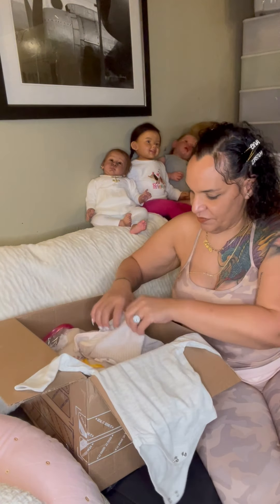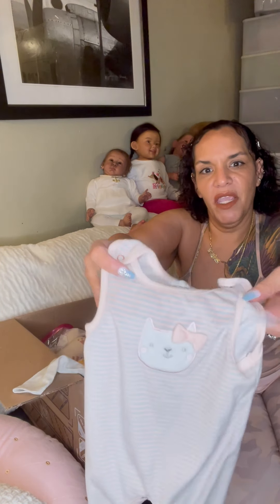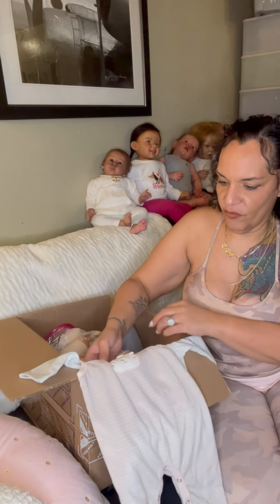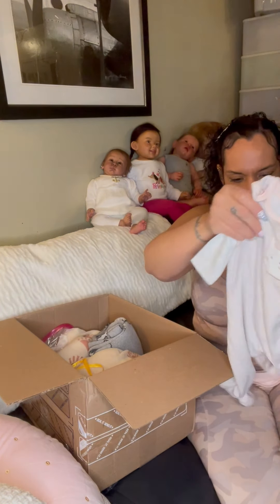Moving right along — a little heather gray onesie, and it goes under this pink and gray little romper with a little kitten on top. A striped romper with a little kitten on it. Yeah, it goes like that — that's really really cute.